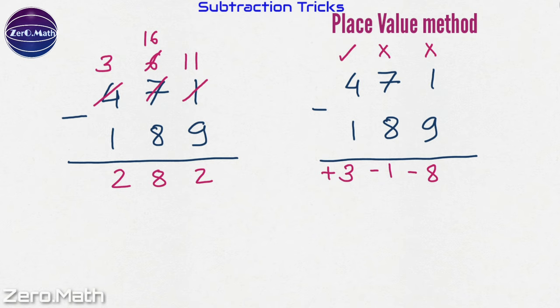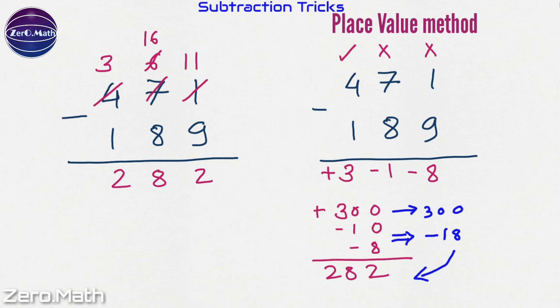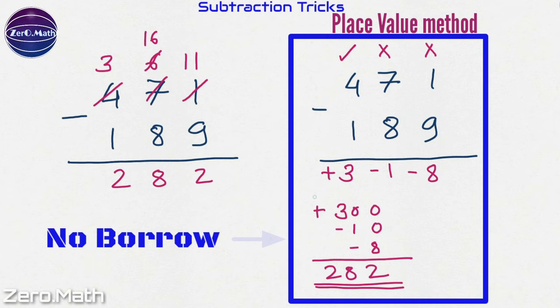Now let's write down the place value of each digit. The place value of 3 is 300 because it is at the hundreds place, and this is positive. The place value of 1 is 10 because it is at the tens place, and it is minus 10 because it has a negative sign. The place value of 8 is minus 8 because it is at the ones place. Adding these up: minus 10 minus 8 equals minus 18, and 300 minus 18 equals 282, which is the answer. In this method we are not dealing with any borrow, hence performing the subtraction mentally is quite easy.